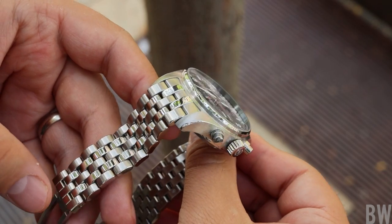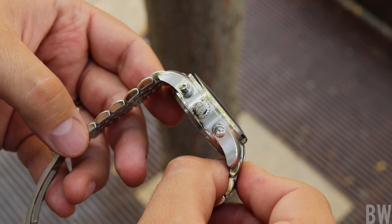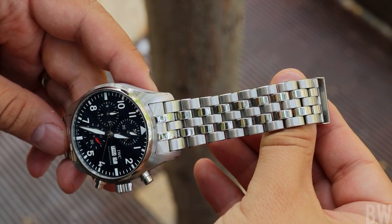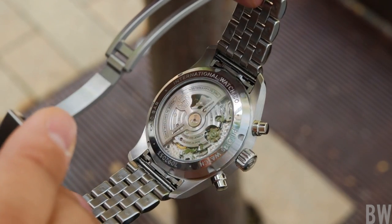I like the fact that IWC has reworked this design. They've scaled it down a little bit at 41 millimeters. It is ideal on my 7.25 inch wrist — it does not feel too diminutive and has an excellent presence about it.